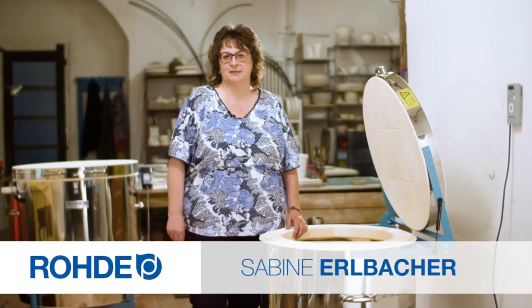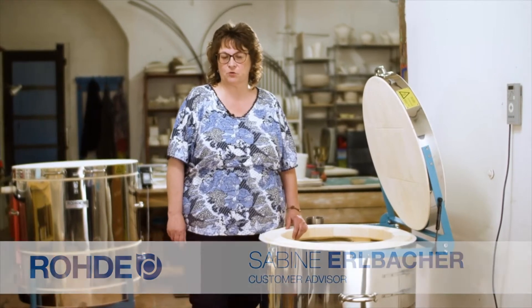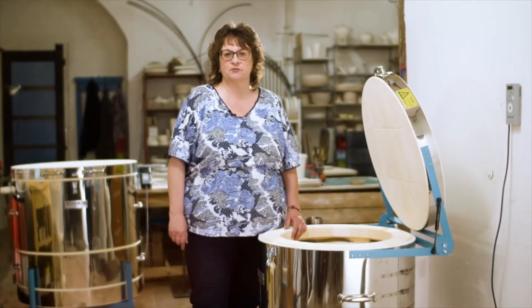Welcome. My name is Sabina Albakar. This practical tip video is about the right location for your kiln. This is crucial for the safety and durability of a kiln.